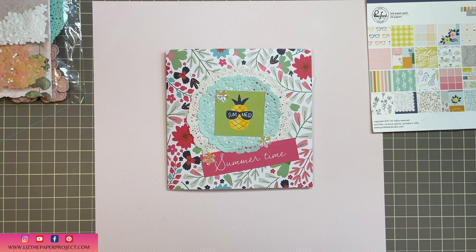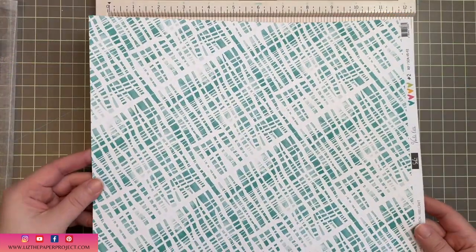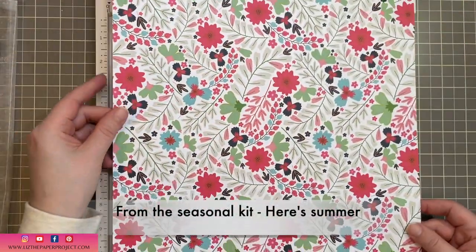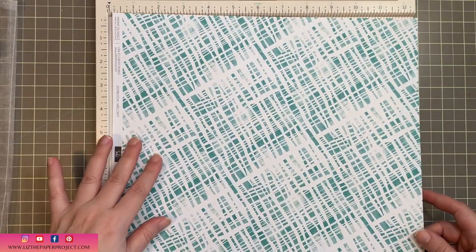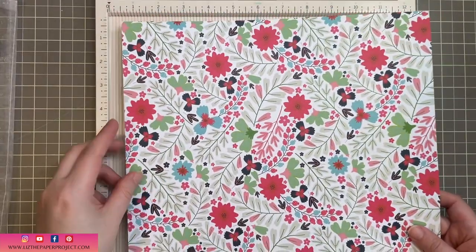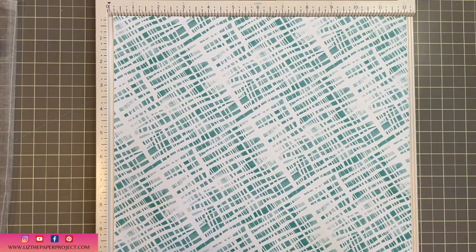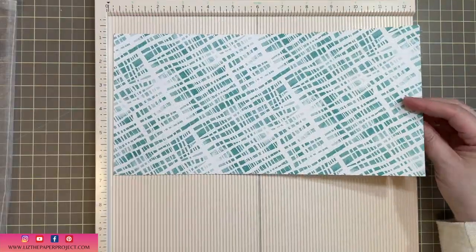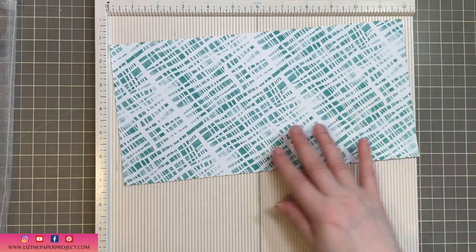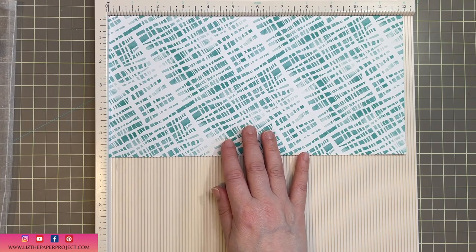The first thing of course is you'll grab your 12 by 12 sheet of paper. I always make this suggestion if it's the first time you're working on something like this: get a piece of 12 by 12 that you're not too excited about, and if you happen to make a boo-boo then it's okay. I'm using non-directional paper, so any which way I turn it is fine — there's no up or down or sideways. You'll take your 12 by 12 and cut it in half, and then our first six by 12 we're going to score in half and this will become the base for our mini album.